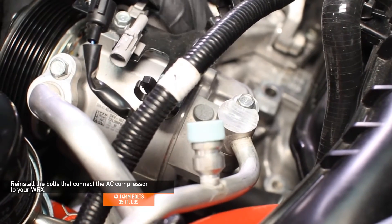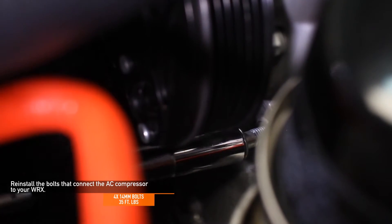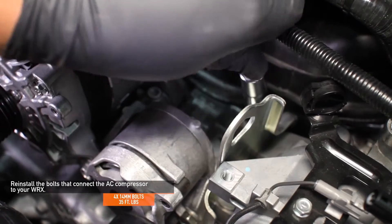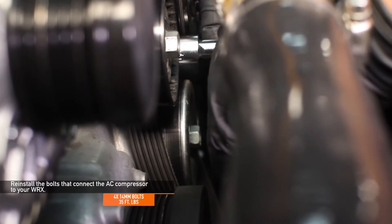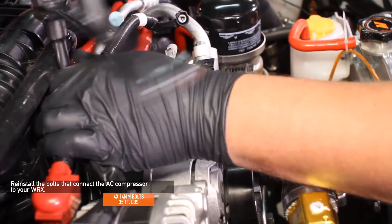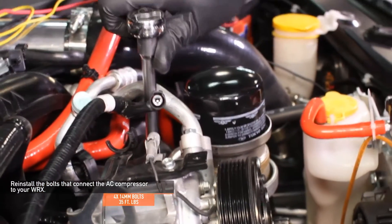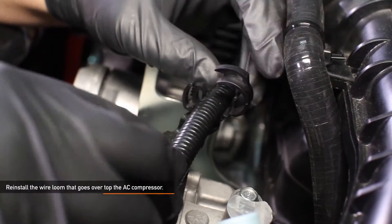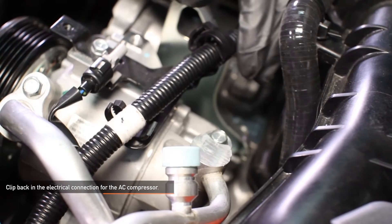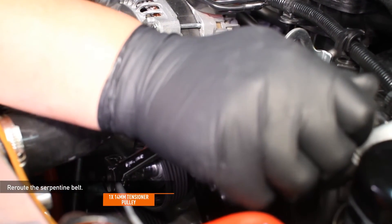Reinstall the four 14 millimeter bolts that connect the AC compressor to your WRX. Be sure to tighten these down to the torque spec of 35 foot-pounds. Reinstall the wire loom that goes over top of the AC compressor and clip back in the electrical connection for the AC compressor. Re-route the serpentine belt — note that the tensioner is a 14 millimeter.